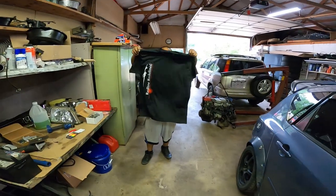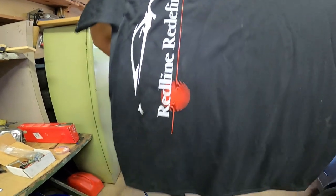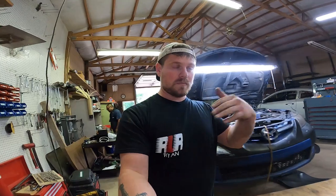We got one design ready to go. We can get any size that you want, but this is going to be the new logo — Red Line Redefined. We can get any color. It's a nice shop shirt. For right now, since I don't have a website set up yet, if you want to message me, there will be a way in the description. Or message me on Instagram — Red Line Ryan is my IG. You can find me there.